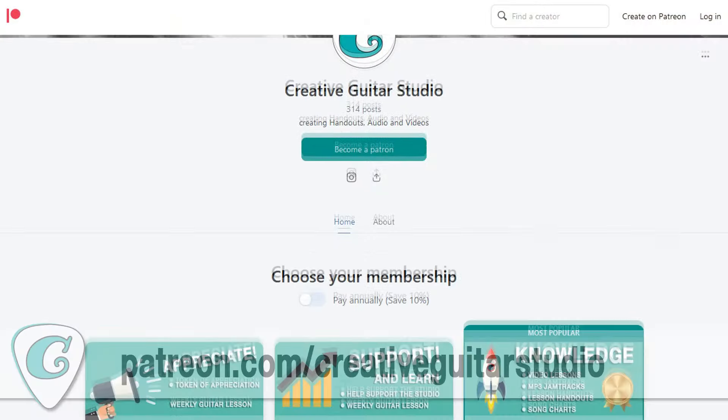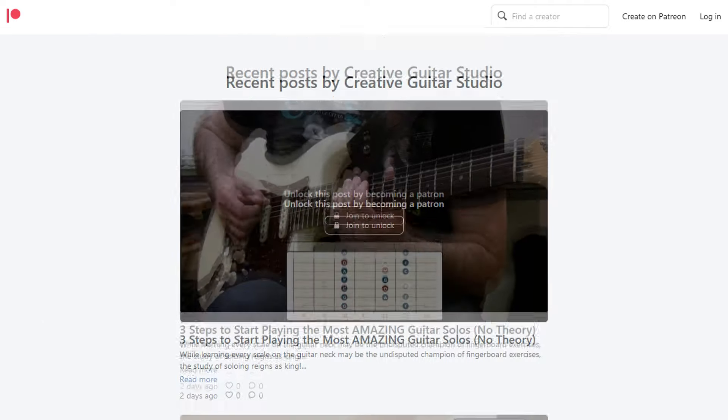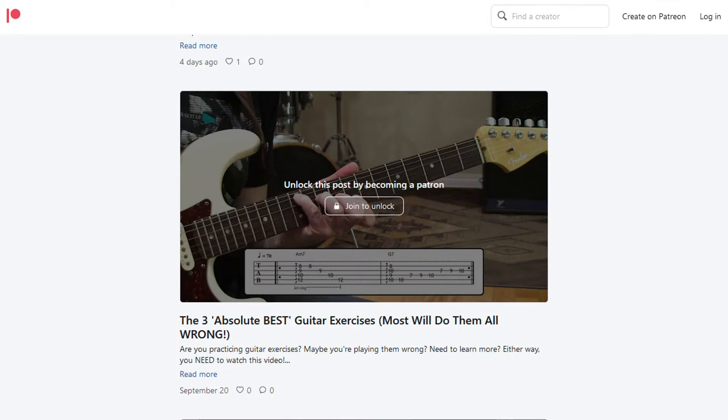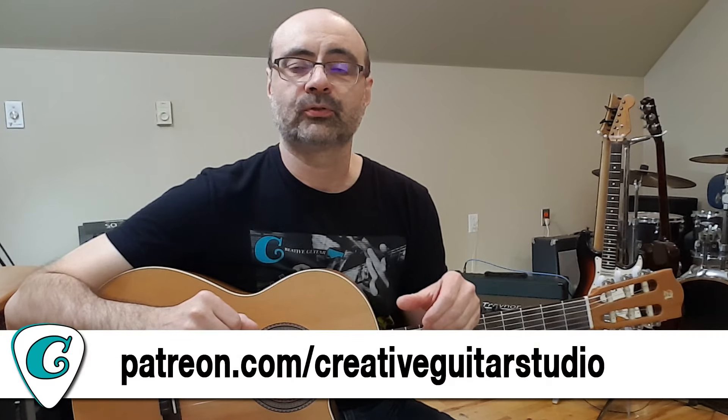If you want to get the handout, meet me over at Patreon — it's patreon.com/creativeguitarstudio. I've been doing Patreon lessons for a long time, and we're heading up to 500 lessons over there now. It's really cheap to sign up. If you have any questions, you can ask me through the Patreon community chat. I also have a Thursday hang that's a special publication over there for you as well.